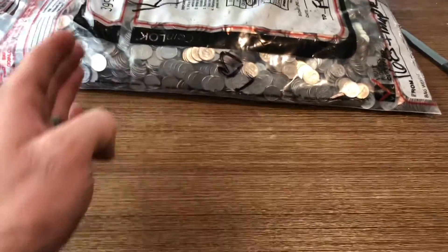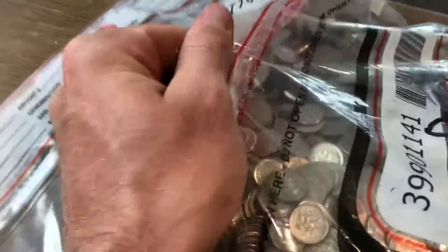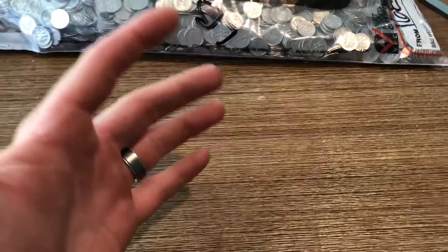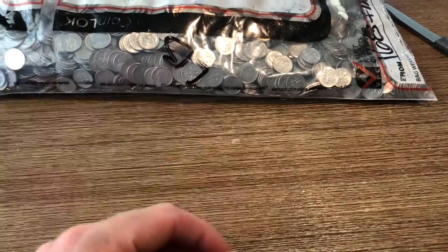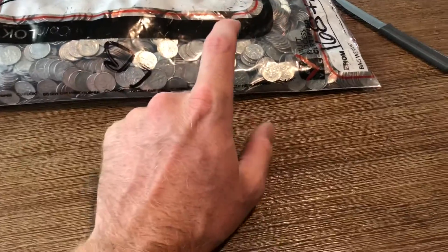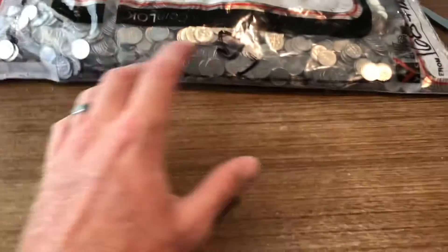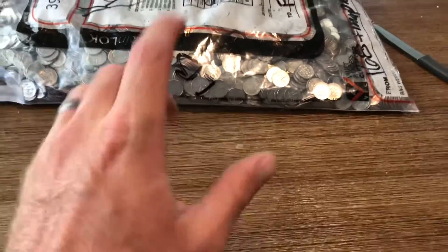Basically, whoever dumped that Seated Liberty and all those other dimes — hopefully that collection filled up that last bag and started this bag. What I'm gonna do is open this one — it's still all sealed up — I'll put a little clip of me getting the bag. I'm going to cut into this, start hunting, and then go over to my buddy Doug's house to finish it. He loves hunting dimes, so I said he can help me with this one.